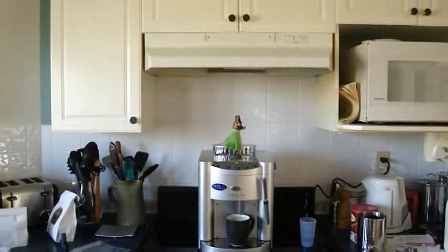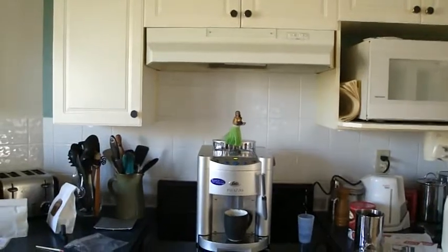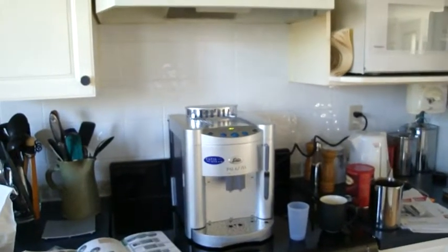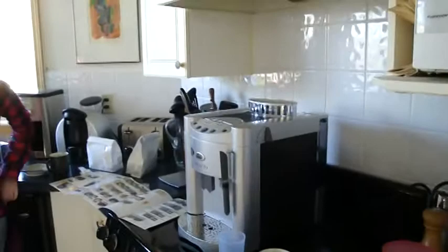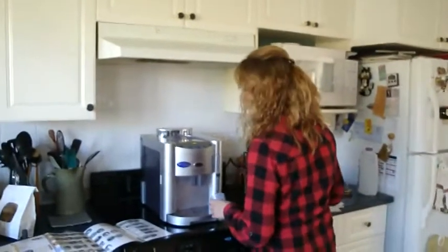Here we are, looks like it's time to make some cappuccino, coffee, or espresso. Here's our new coffee machine — the De'Longhi Columbia — a pretty nice looking unit. Even I can be a barista with this coffee machine. Now Sarah is going to make a cup. What are you making, Sarah?